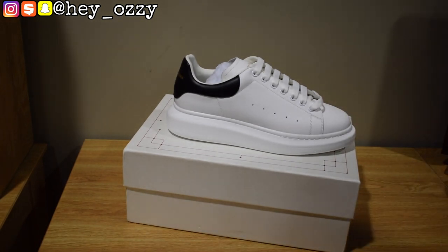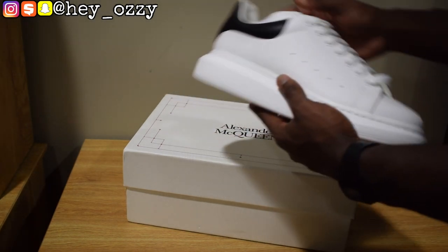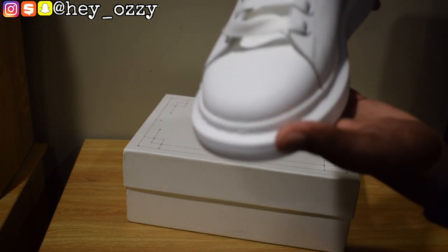Definitely something great for all my short guys if you want to have extra height. It has this thick chunky sole, and that's the stitching right here around the toebox, as you can see.